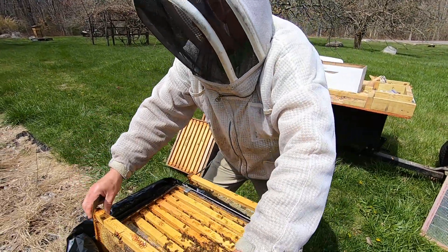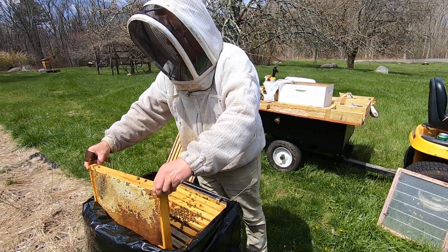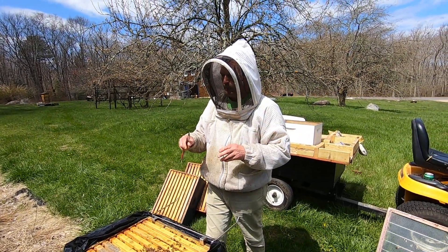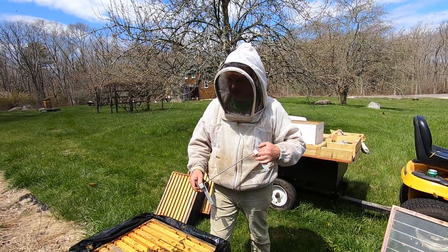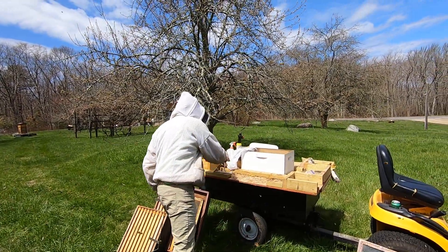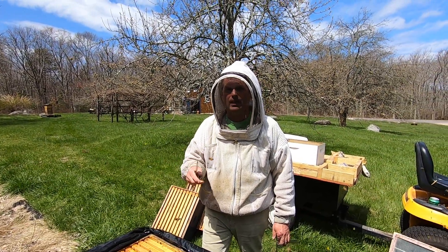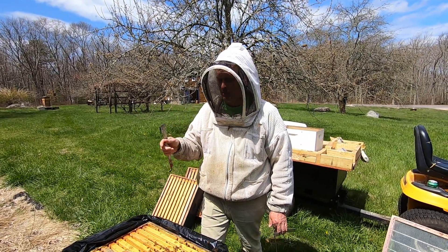I might have taken my hive cozy off, but with a couple cold days coming up I'm going to leave things alone. I'm not ready to do splits yet — I don't really want to split this one if I don't have to, though I may do something in the future, but that's another little project. I'm going to give her a pollen patty back. There's still nectar in there so I'm not going to feed, but pay attention to your hives — all the hives differ. We've had a lot of cold weather after that warm spot.